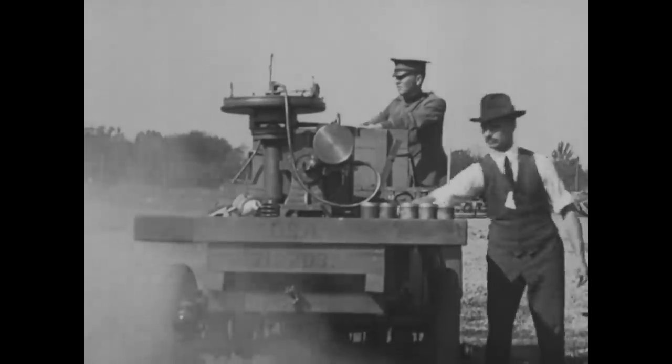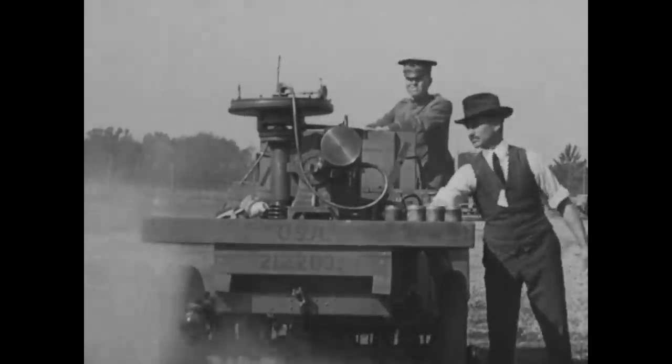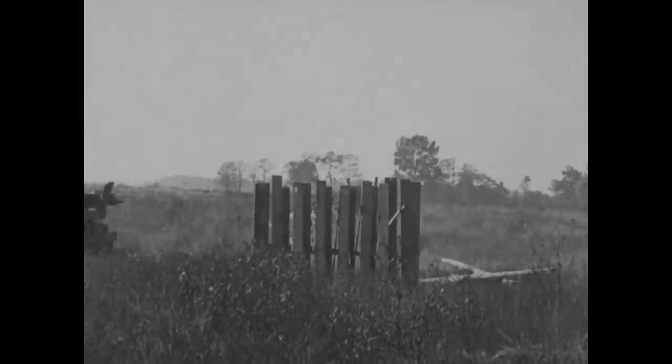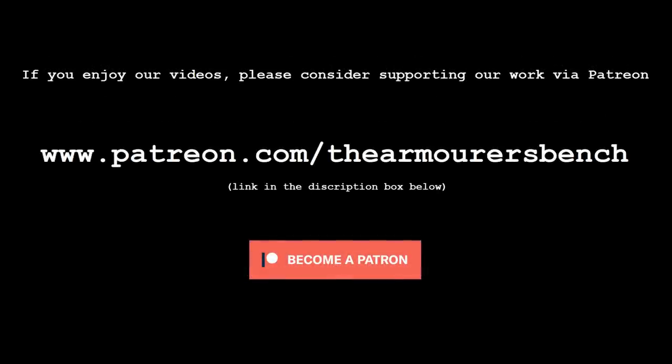Thank you very much for watching. I hope you found this footage as interesting as I did — it's amazing what you can find when you go digging in the archives. If you enjoyed the video, you can help support the channel by sharing the video with friends and helping us get the word out. You can also support us over on Patreon, where we post regular behind-the-scenes content and have some perks including cool tab stickers. As always, thanks for your support, and thank you for watching.